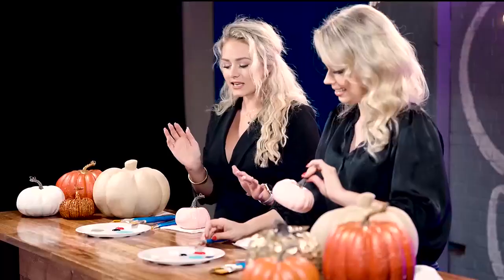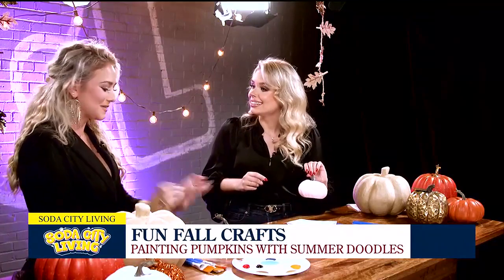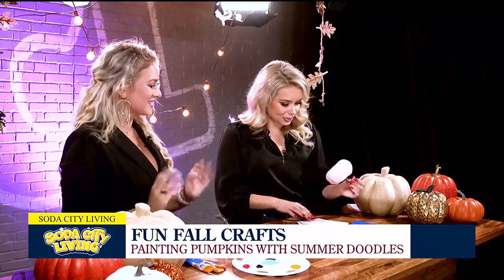This is such a fun craft, and honestly I prefer the fake pumpkins because then you can keep your design, store it, and bring it out next year. With real pumpkins you have to worry about them going bad. This is the perfect way to go — it's affordable and super fun.